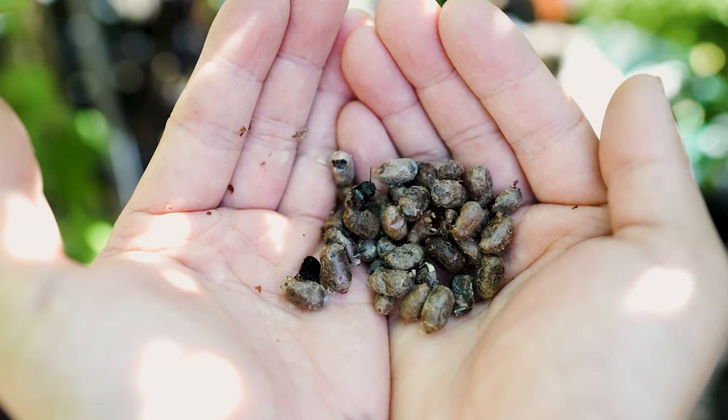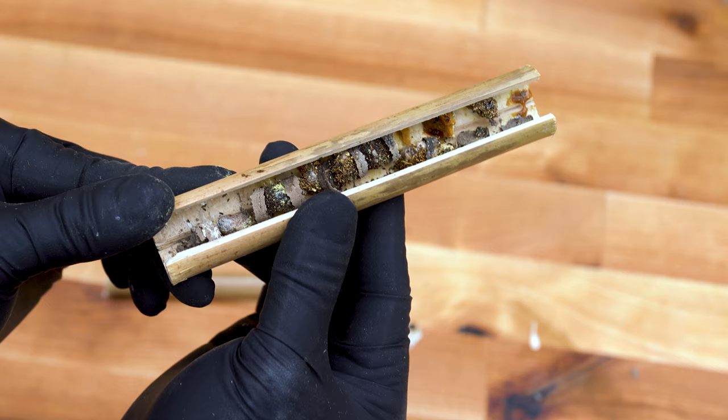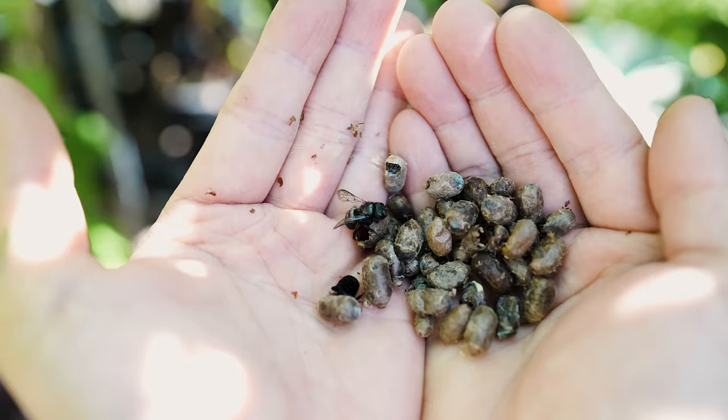Honeybees are getting all the attention when it comes to successful pollinators. While they have their place, this isn't entirely accurate. There are over 20,000 native bee species around the world, and 4,000 of them can be found in the US. Say hello to your super pollinators, the solitary bees.